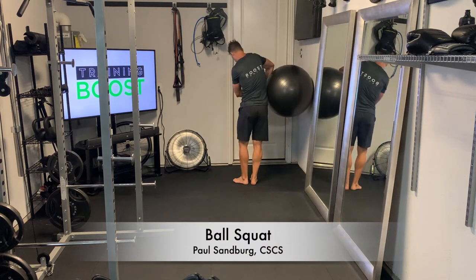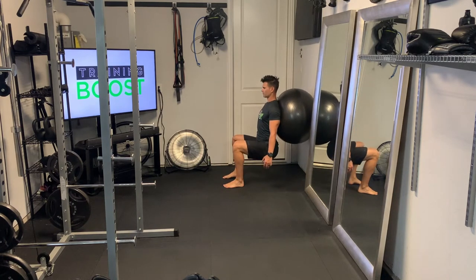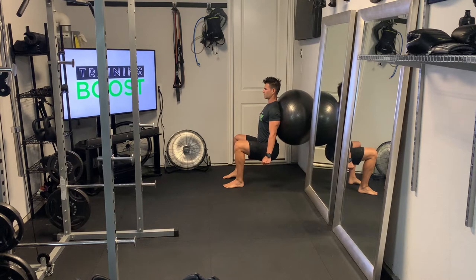This is a ball squat. We're going to put a swiss ball against the wall and position it so it's resting in your lower back. We want to squat down — you have to move your feet away from the wall a little bit so that you're able to squat down and keep your knees over your ankles.